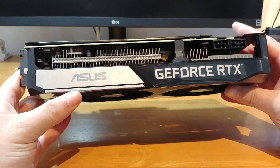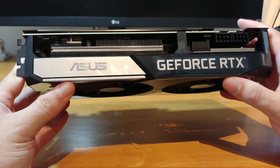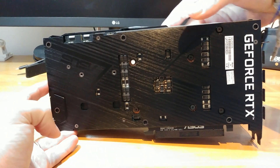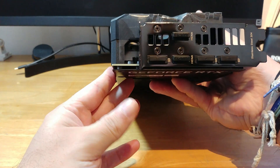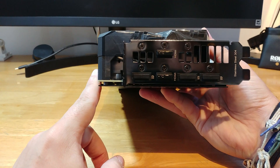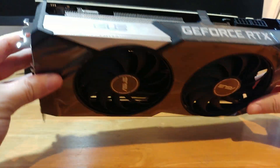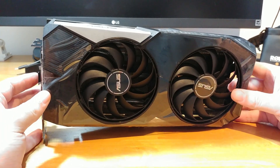On the side we have the ASUS logo and the GeForce RTX, and I believe there is some RGB over here. Massive cooler, two PCIe 8-pin connectors. At the back we have the backplate and the I/O with HDMI and some display ports, which is cool. It is all black, which is also cool — a black and metal theme going on, which I like.